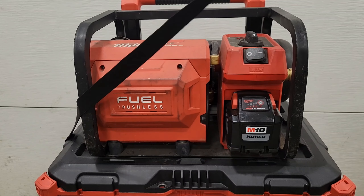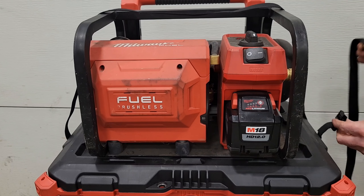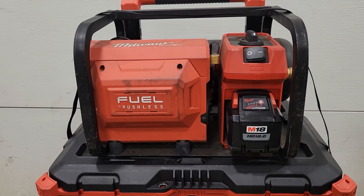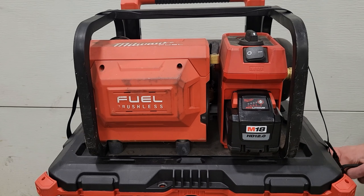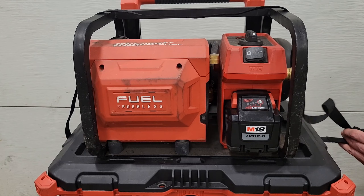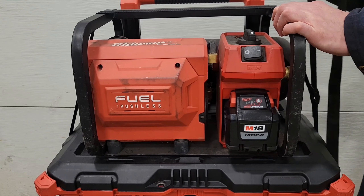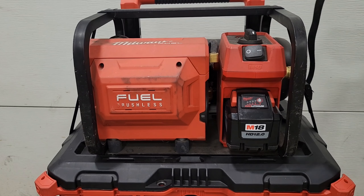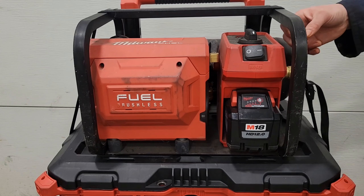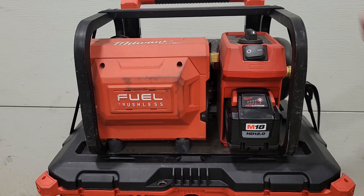Bring your strap around and feed it through the buckle. Once you've got it fed through, just pull the excess through — make sure you don't tangle it up — and cinch it down. You can even cut off the excess so you're not dragging a whole bunch of extra strap around. There you go — nice and snug.